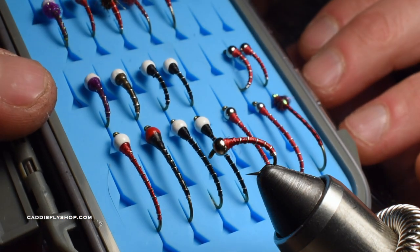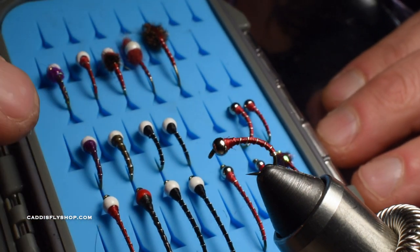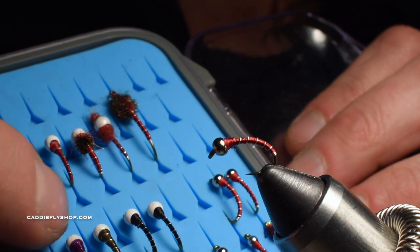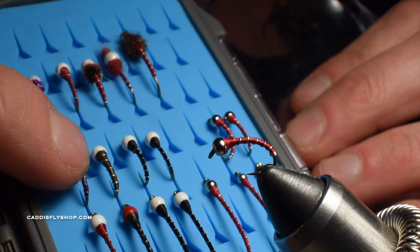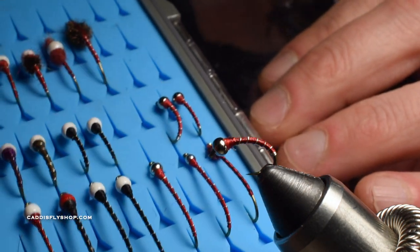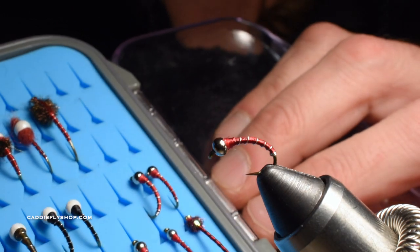I'll tie it in multiple colors. I really like black with silver. You can also add white beads — that's a snow cone. Same fly, especially in the smaller versions. Size 10s in the more traditional Zebra Midge style, size 12s in the 200. You can vary that size depending on where you're fishing, but this is what I use with a lot of success.